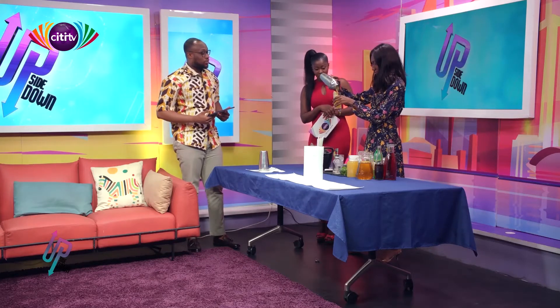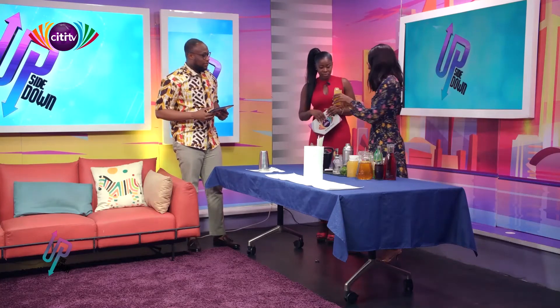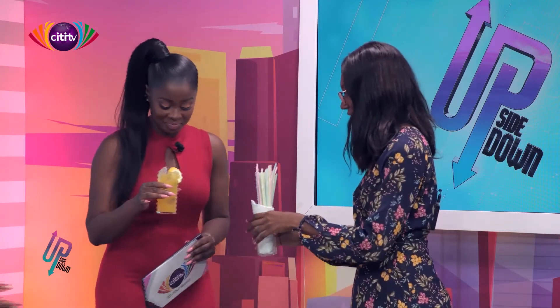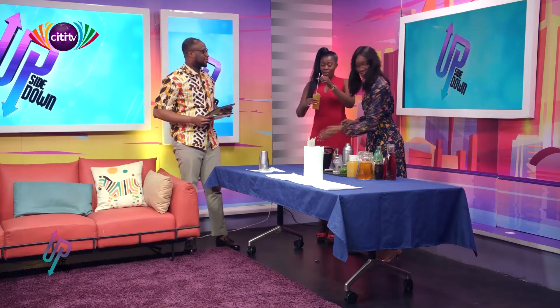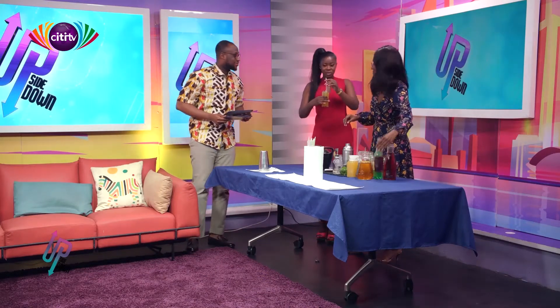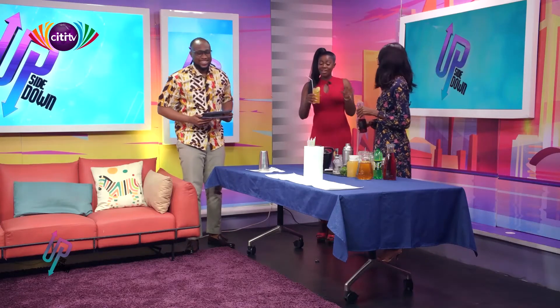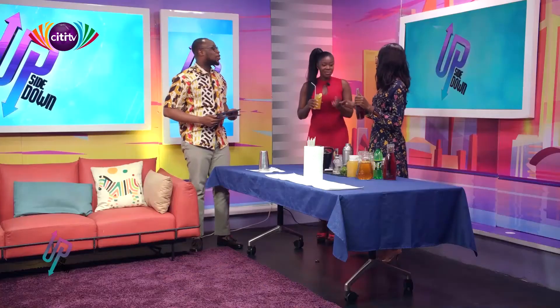Wow, this looks good — Frema likes a lot of color. Okay, there's a straw here. What's this called? This is called Joa. Spell that — J-O-W-A-A? Like 'god'? Joa, joa — what does that mean? Dance, like dance a lot!